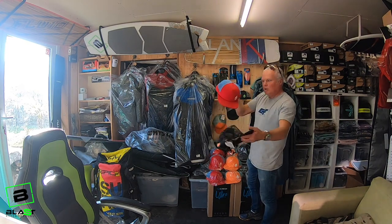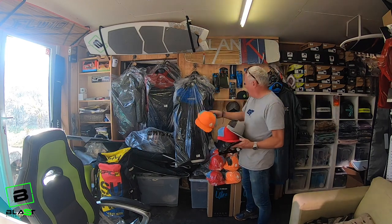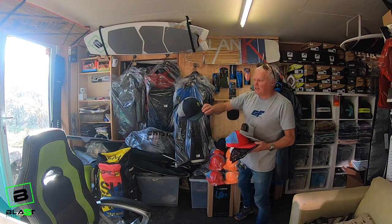They're doing a load of different colours — red, camo, grey, really bright orange. And we've got a limited number in navy as well.